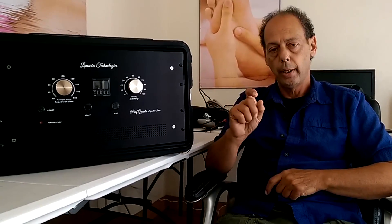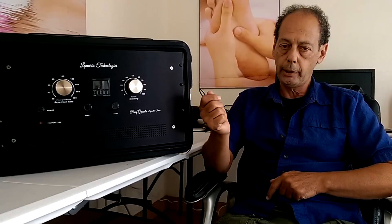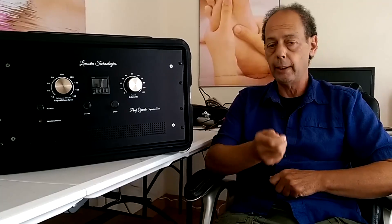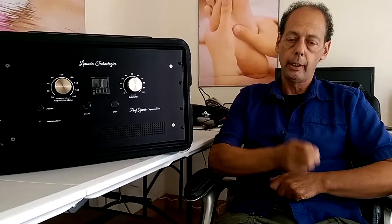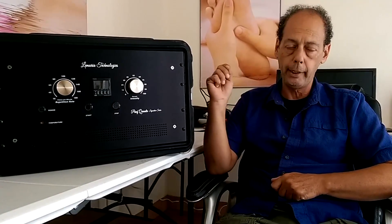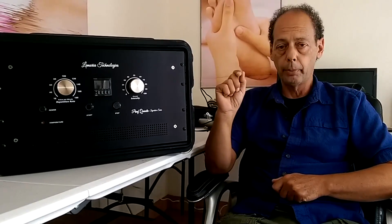The longer the pulse — just like TENS devices — there are sports therapy types of TENS devices, and then there are microcurrent TENS devices. The difference is the length of the pulse. As you lengthen it, you have more muscle contraction, which is really good for sports therapy. But if you're trying to get energy into the mitochondria, which is the goal of PMF, then you have to have a smaller pulse to be able to get the energy inside the cell. That's a very important point.